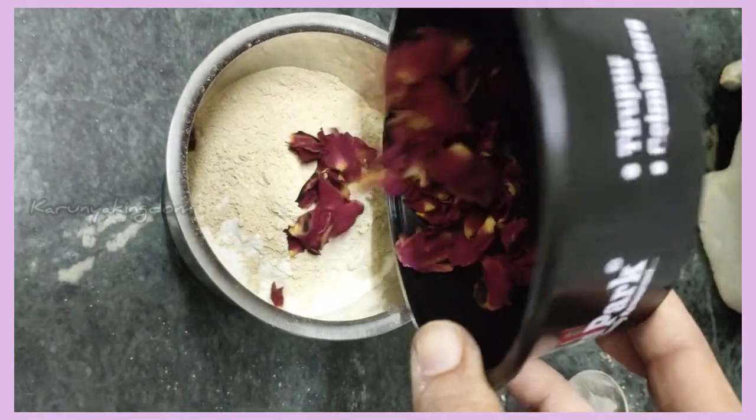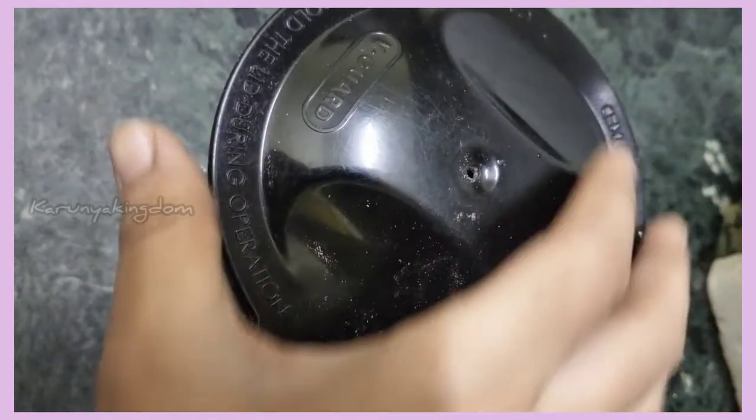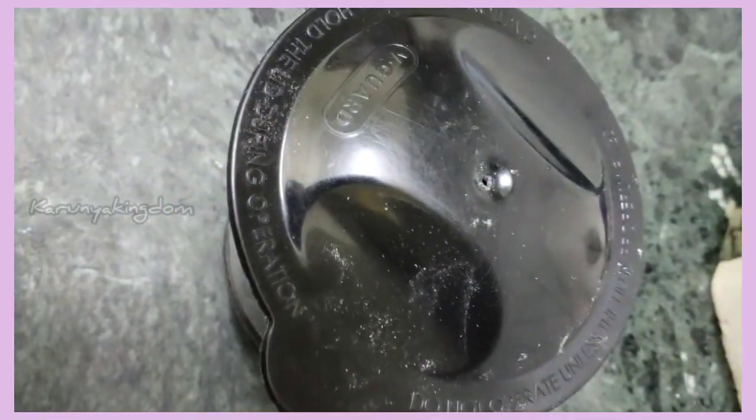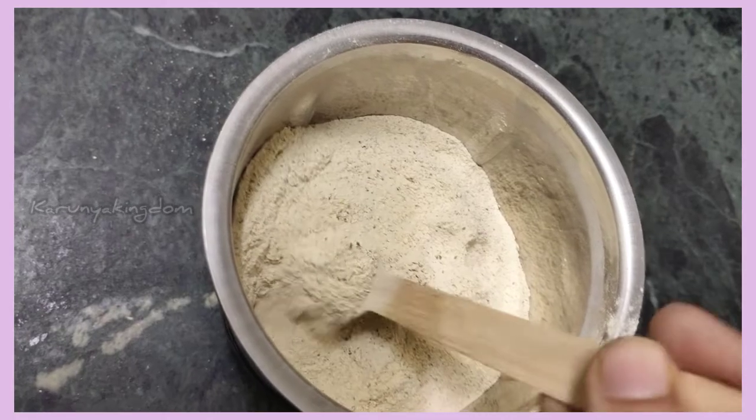This is the main ingredient. You can add it on the skin. Now you can add the brown powder — you can add a fine powder.